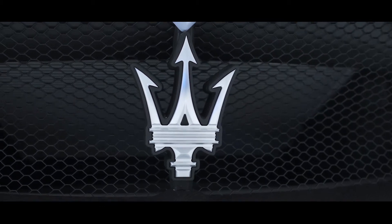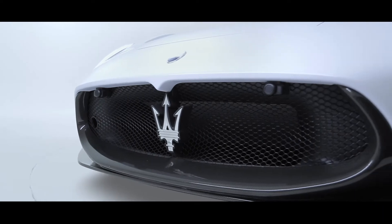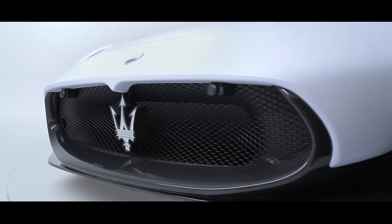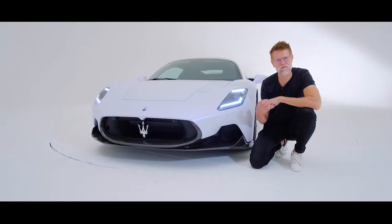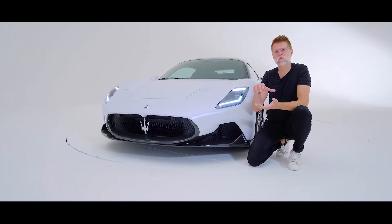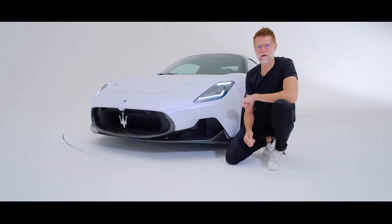Beautifully framed by this interesting grille that brings together the design philosophy of the very clean hand sculpted upper of the car with a very much computer designed, purely functional, almost raw engineering lower of the car, bringing these two worlds together — beautiful sculpture, but also performance oriented engineering.